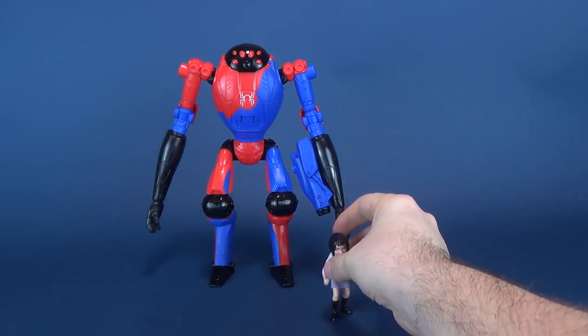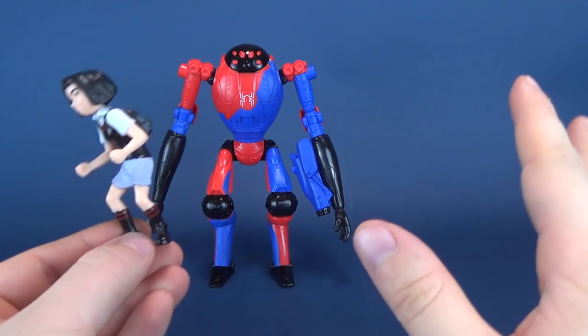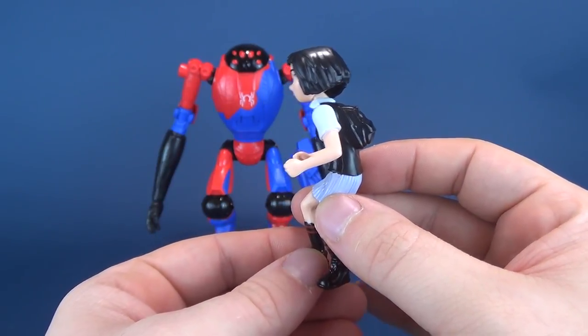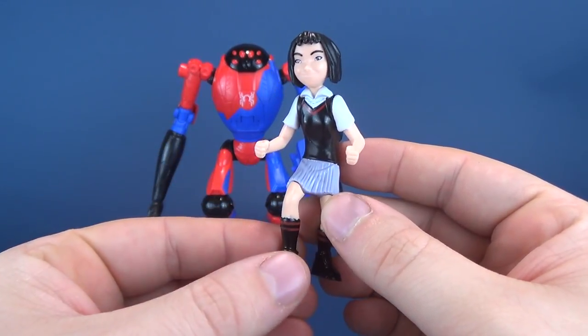I say action figures, but there's not really a whole lot of action happening with this figure — we'll talk about that in a second. By the way, I'm going to stop for a second and thank viewer Bill for making this review possible. Bill was nice enough to send this set my way, so we're going to be looking at it. Thanks, Bill.